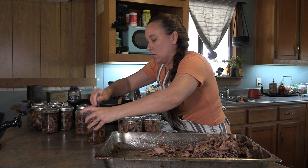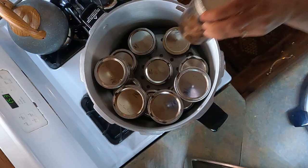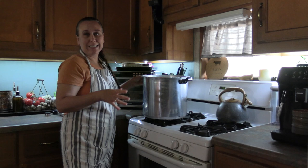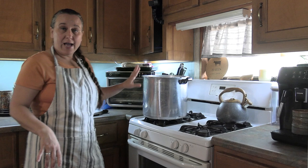We are ready to go ahead and put these in the canner. My canner can double stack — some canners can't and are just small enough for one layer, but this one I can double stack. I was able to fit 16 jars into this canner. I have water on the bottom — there will be marks inside your canner and your book will tell you which mark to fill up to. I filled mine up to the very bottom mark with water. I'm going to go ahead and turn this on.